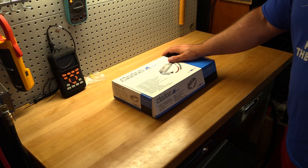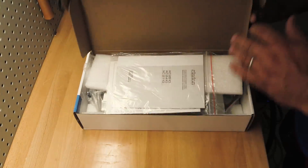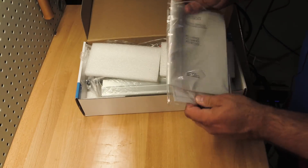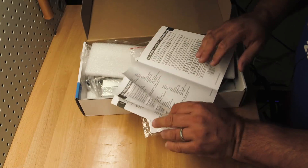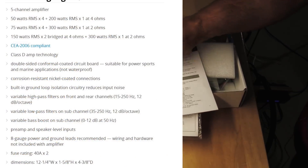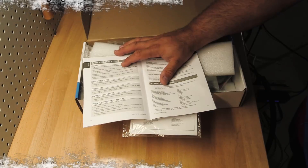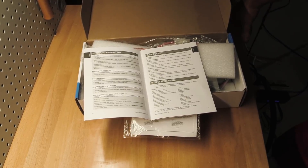Clarion is usually a pretty good brand; we'll find out if they're telling the truth here because we're going to unbox this and strap it up to our trusty amp dyno and find out just how much power she makes. Opening it up, first thing we got is our owner's manual — very exciting, and it is thick. Getting to the ratings: 50 watts by four at 4 ohms, 200 watts by one, and 75 watts by four, 300 watts by one at 2 ohms.